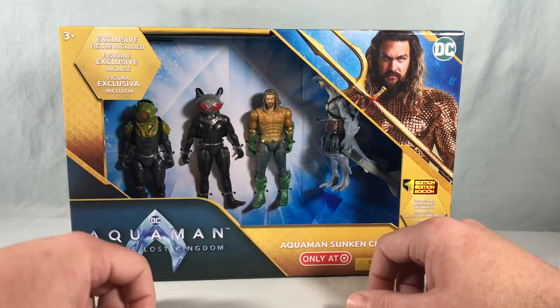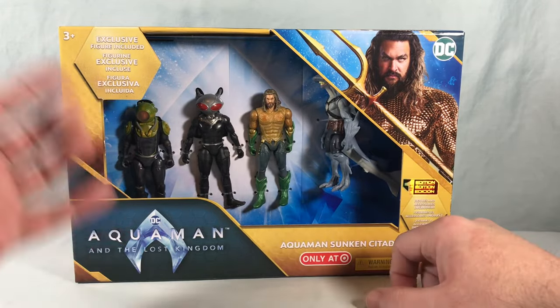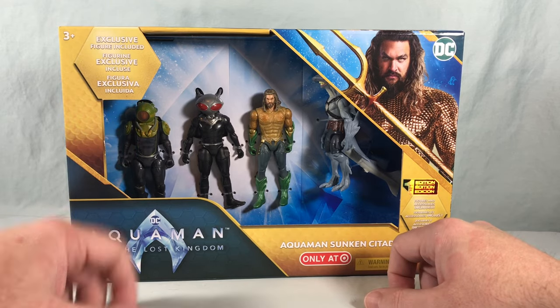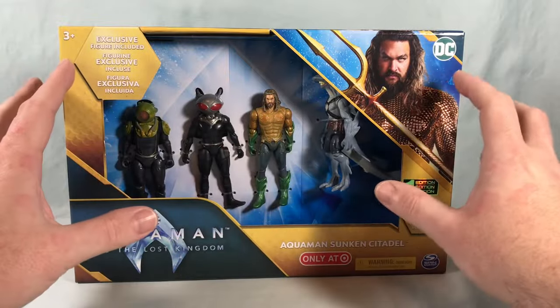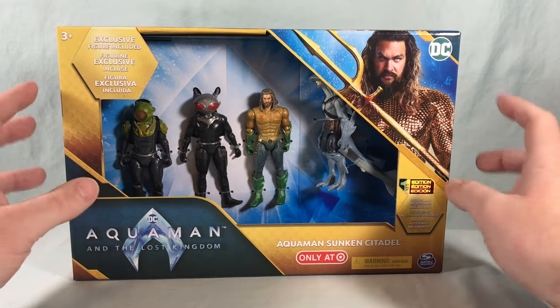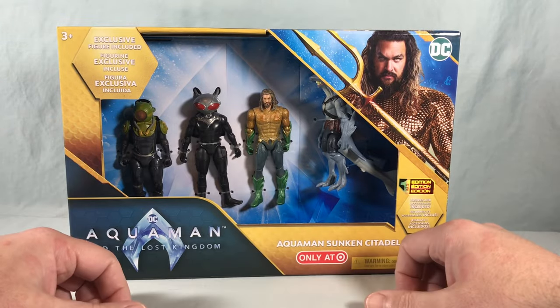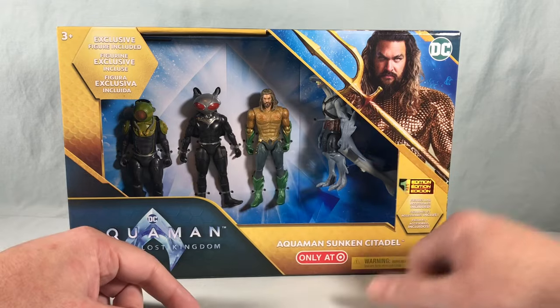I'm not 100% sure which figure is the exclusive. I'm inclined to believe it's the Sharkman, but it could be the guy in the old-timey diver suit. We'll have to wait and see when single figures get released — I haven't seen any singles in store. This is the only thing I've found so far, but I'm kind of glad I found it first because I want to get the Sharkman — he looks pretty cool.